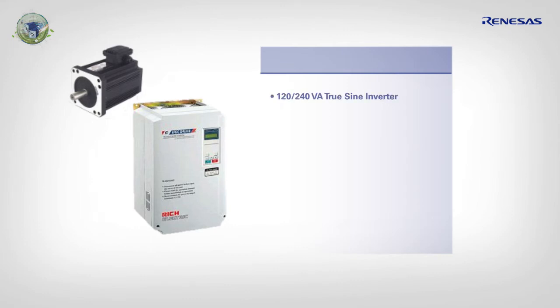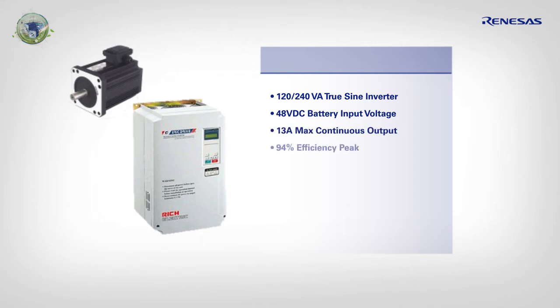Three-phase inverter, 48-volt DC battery input voltage, 13 amps maximum continuous output, 94% efficiency peak, 3.5% typical harmonic distortion, and 5 years warranty. The project deadline is in 3 months.